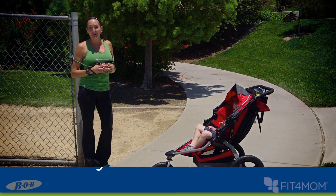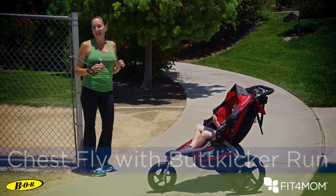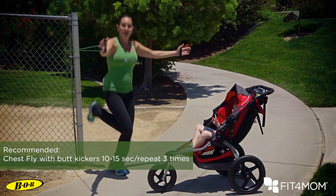This exercise is a chest fly with a butt kicker run. It's great because it offers strength and cardio. Make sure that stroller is locked, anchor the tube behind you, get your arms out at your body plane and you're going to go into a butt kicker run with a small chest fly.